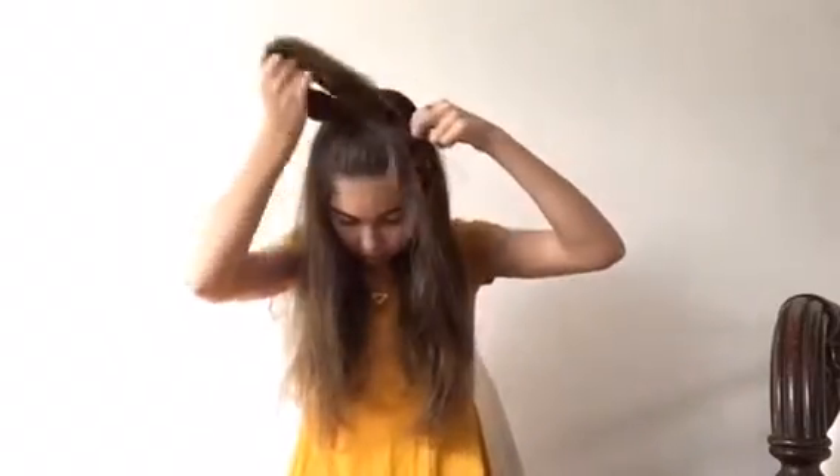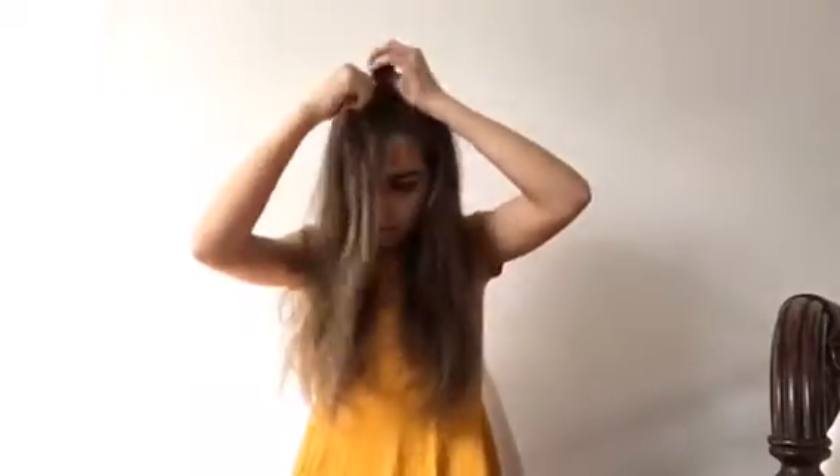For the fourth and final hairstyle it's just this super cute and simple little half up half down kind of thing, like a mini ponytail on top. It's super easy.